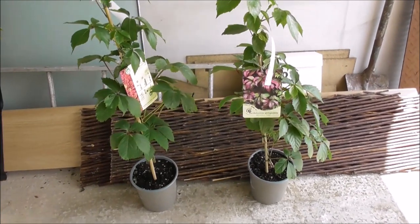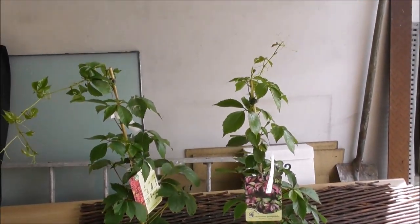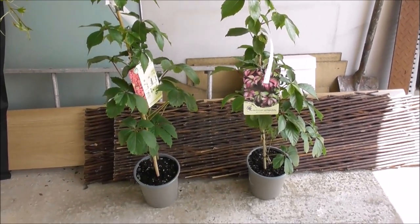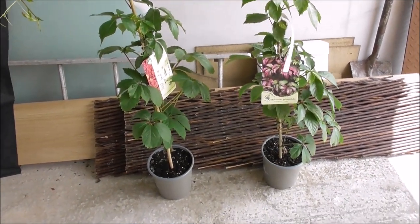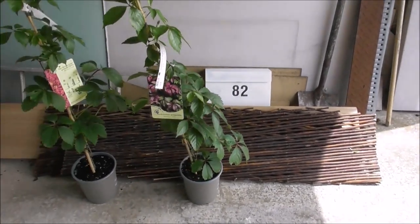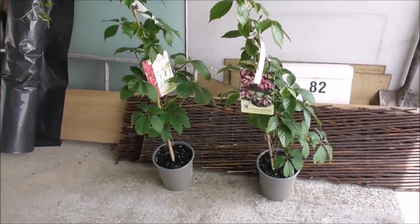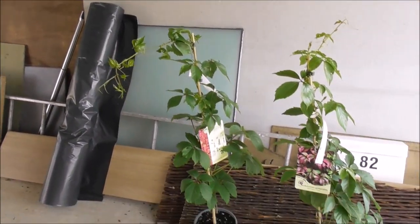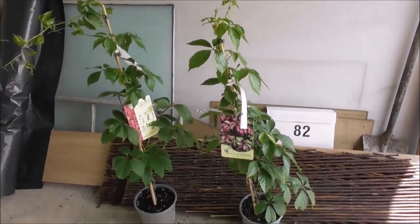And these are our Virginia creeper Red Wall plants that we got from Dundall Nurseries this morning as well. And this is the willow trellis in behind. So I couldn't get hold of honeysuckle — we wanted honeysuckle plants as well, but couldn't get hold of them just today. So we'll check them out later.